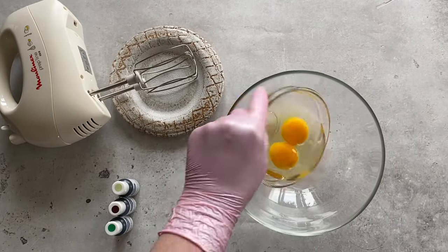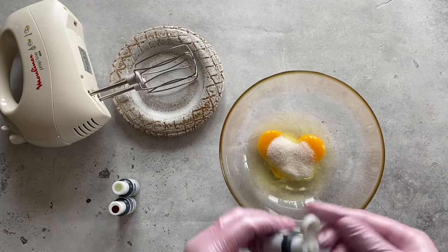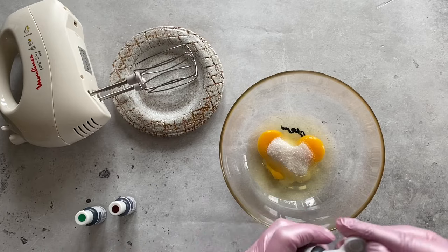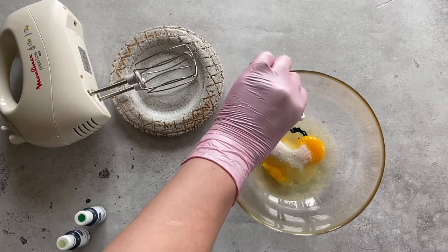First, beat two room temperature eggs together with sugar and food color. Do this at maximum speed for about a minute until the sugar dissolves and a fluffy foam appears. It's better to add food color at this stage and then, if necessary, add more.